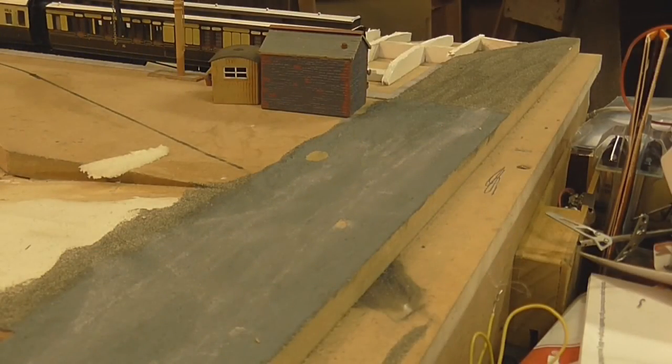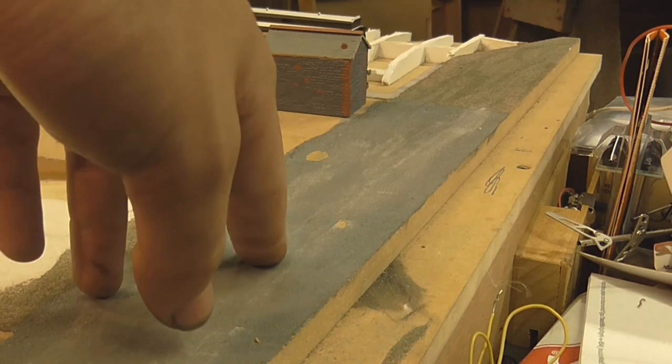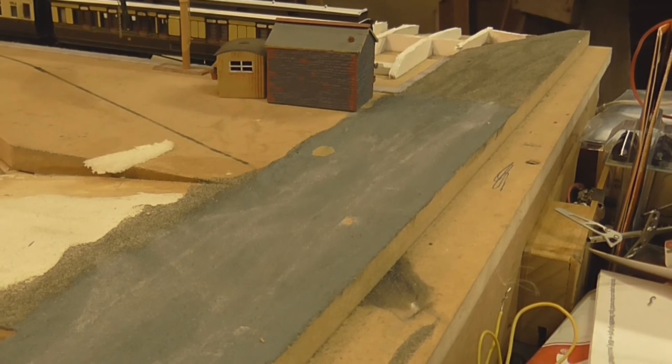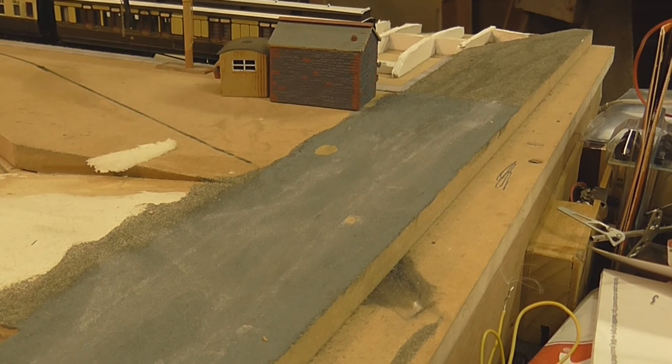Another thing I've been doing on the layout is sticking down sand where the road is going to be, to make a nice coarse road surface. The grey colour you see is only a test — it's the colour I use on Redfern and Beeching End and I won't be using it on this layout because it does look a bit heinous. I'm going to opt for a much lighter, creamy brown sort of colour with static grass up the middle to make it look like a real outback country lane going to the station.